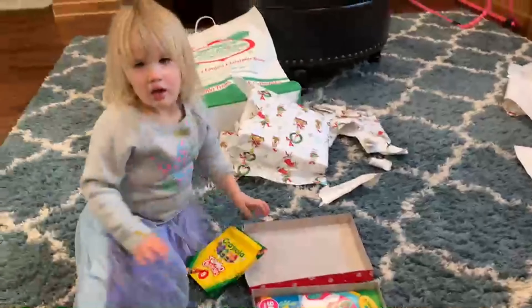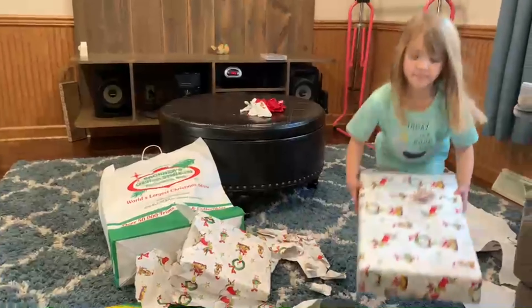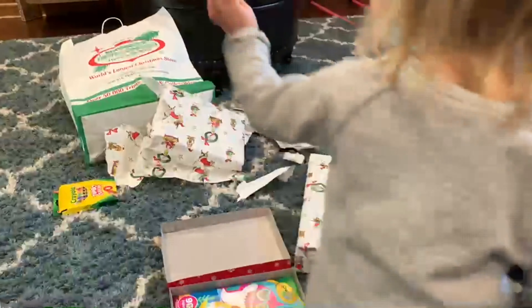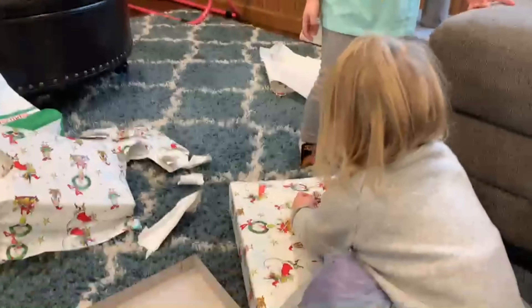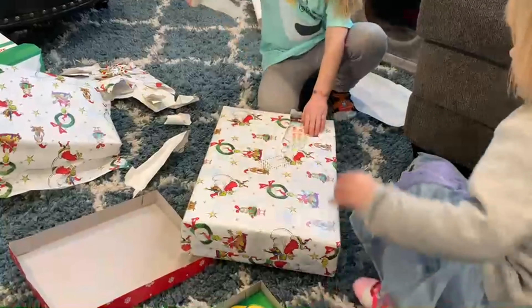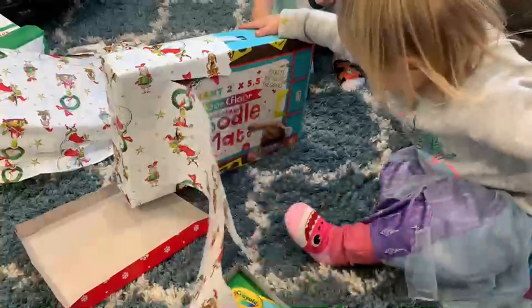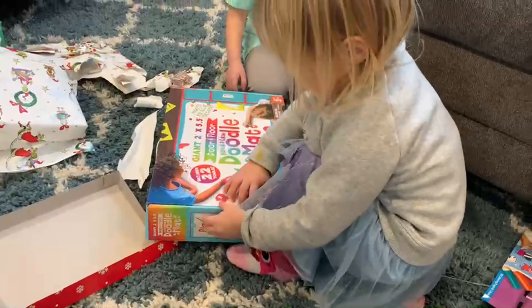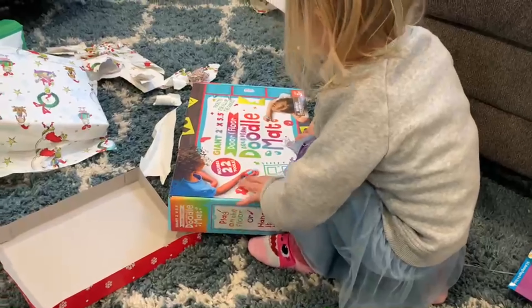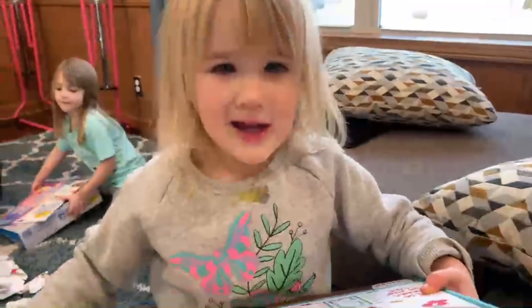Cameron, you want to open your other one? On the ottoman? Yeah, let me get it for you, Cameron. Here you go. Open it, see what it is. You want me to help you, Cameron? Cam, look what it is. Look for you. It's the same as mine. What's it do? Whoa. It's a floor doodle mat. We'll have to open it up and see how that works. I'm going to open mine. Go for mine, Mama. Cameron, can you say thank you, Chris? Thank you, Chris.